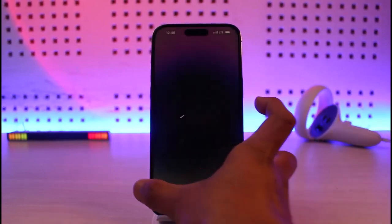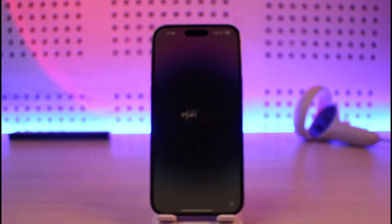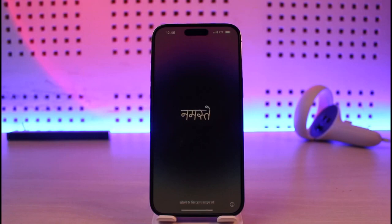Maybe you purchased a new iPhone or maybe you reset it. You can follow this process for any other versions of iPhone such as 13, 12, 11, 10, or so on.